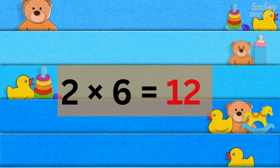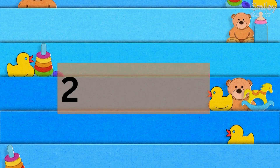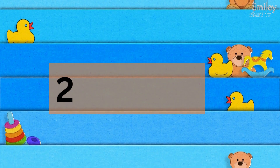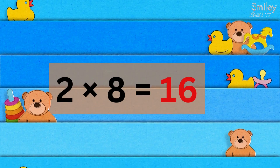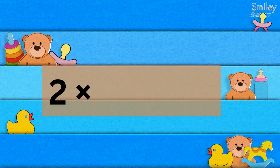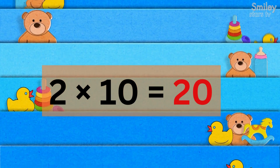2 times 6 is 12, ring a bell. 2 times 7 is 14, clap so keen. 2 times 8 is 16, smile and beam. 2 times 9 is 18, spin around. 2 times 10 is 20, learn in sound.